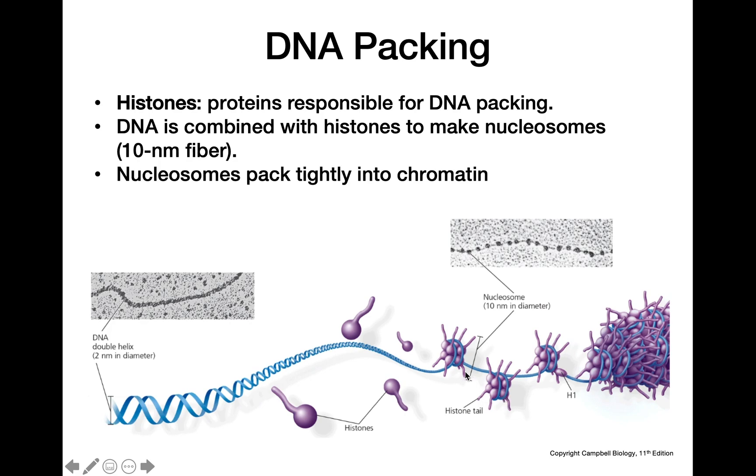Those nucleosomes are then going to pack together even tighter to become chromatin. To review: eight histone proteins come together, DNA wraps around them to make a nucleosome, and those nucleosomes then condense further to form chromatin.